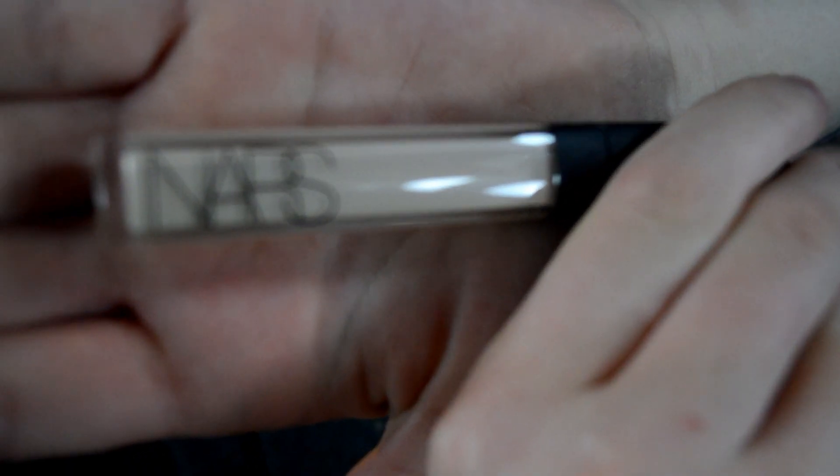Starting off with my NYX HD concealer and my NARS Chantilly concealer, I'm going to put that underneath my eyes. Then using a damp beauty blender, I'm going to bounce the beauty blender around and cover my dark circles.